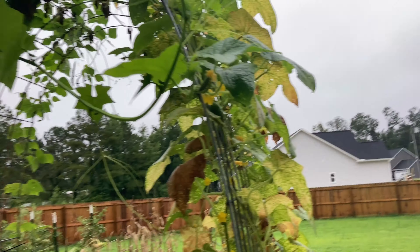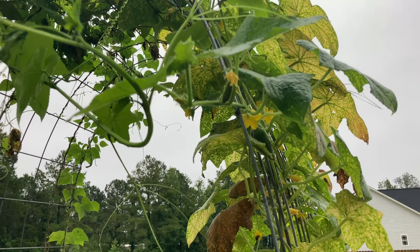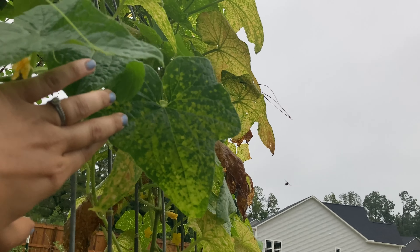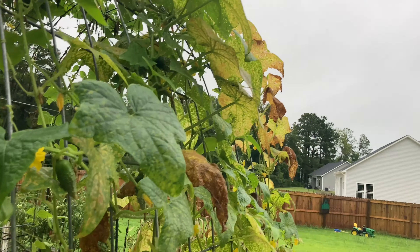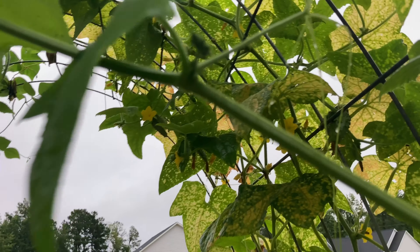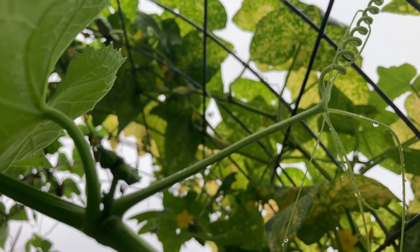Okay, this is what I am most excited to show you in the garden — prepare yourself! What do you think this may be? Is it a cucumber? Does it match the leaves? Hmm, not quite — see how the buds are different? Make your guess — what is it? What do you think it is?